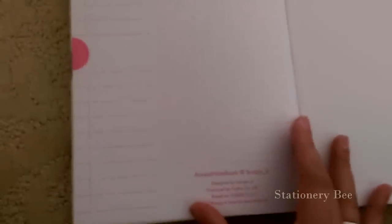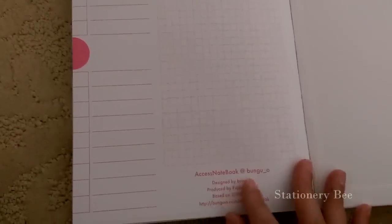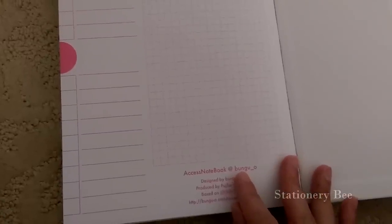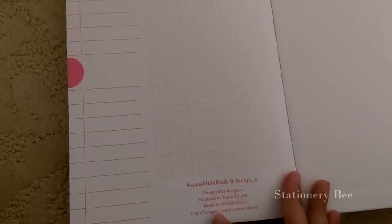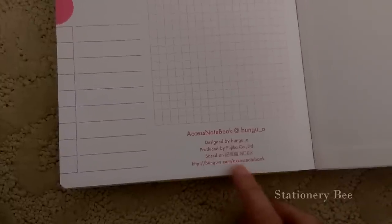Access Notebook by Bungu — I guess that's the company that made it. And there's a little clear pocket here. Oh, 200 pages! So there are 200 pages in this, front and back — that's good. You can just put whatever you need in here.